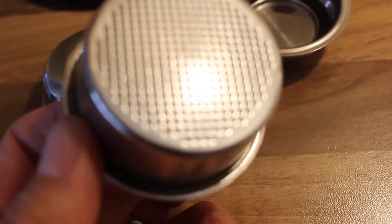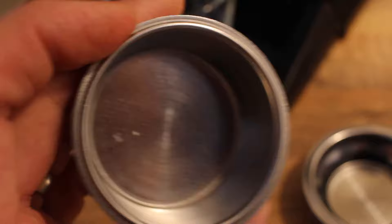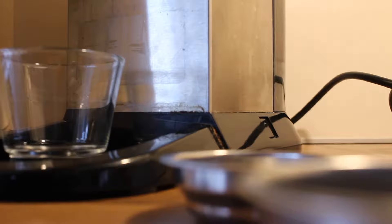And here we've got the conventional basket — the aftermarket one. I will include a link in the description box where you can find these. They're nice. You can also fit 14 grams of coffee in those. In the other baskets that come with the machine, you can't fit quite as much.